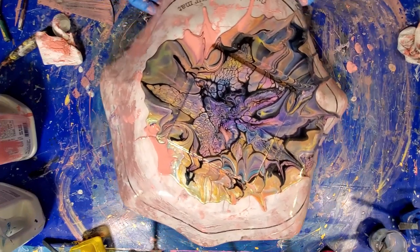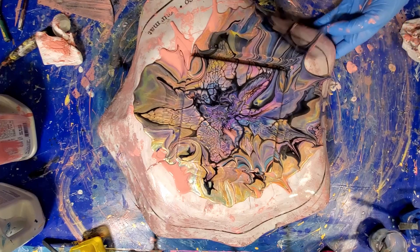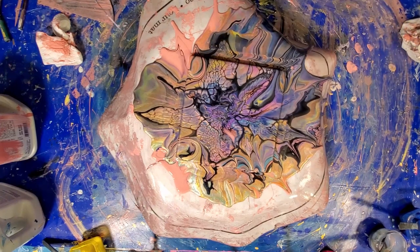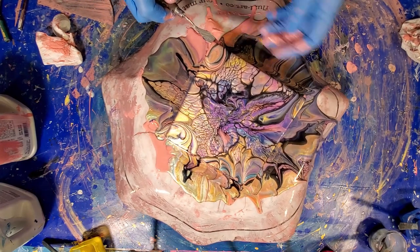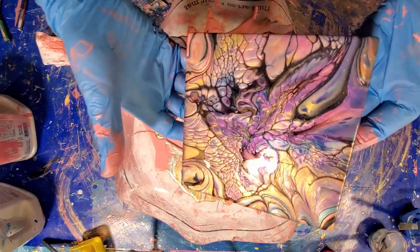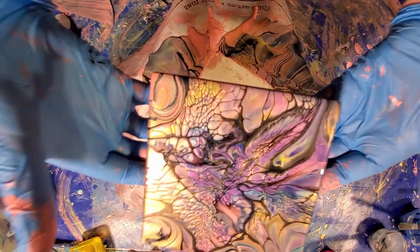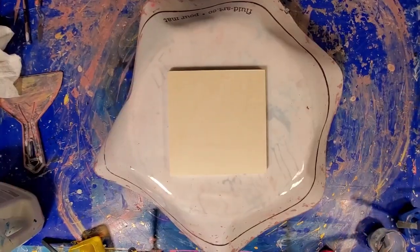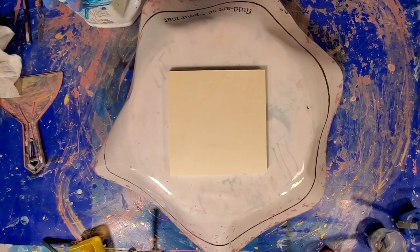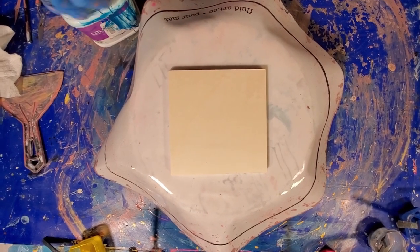All right, okay, let me pry that one up and show you. If I can figure it out — oops, there it is. Look at that one. Oh, love the shine. All right, let me get the last one ready. That took a little longer than I thought to clean up — that pink was just everywhere.